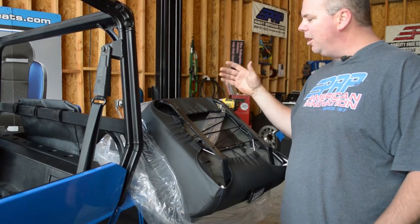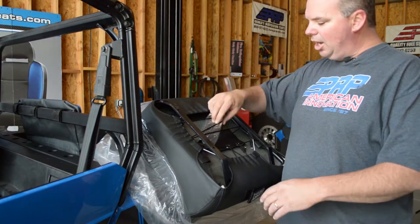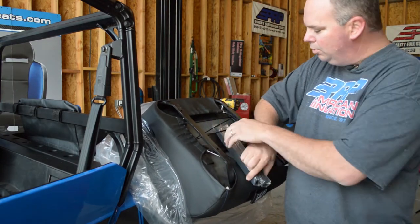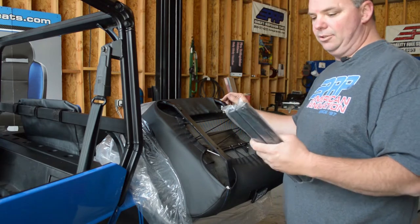Here's our PRP seat upside down, and you're going to notice that it comes with two tubes. They're stuffed underneath the cover — pull these two one-inch square tubes out because you're going to need these for the seat sliders to work.